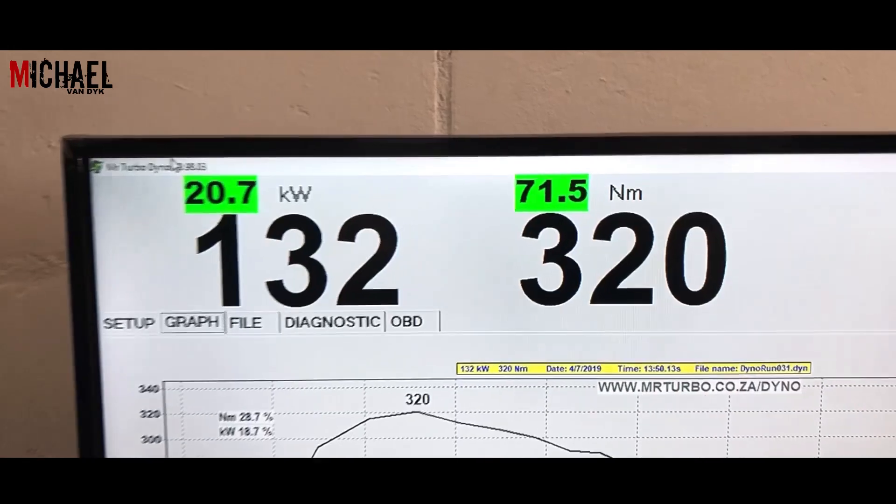There it is guys — it's done: 132 kilowatts and 320 newton meters of torque. It's quite impressive and we're quite happy with that.